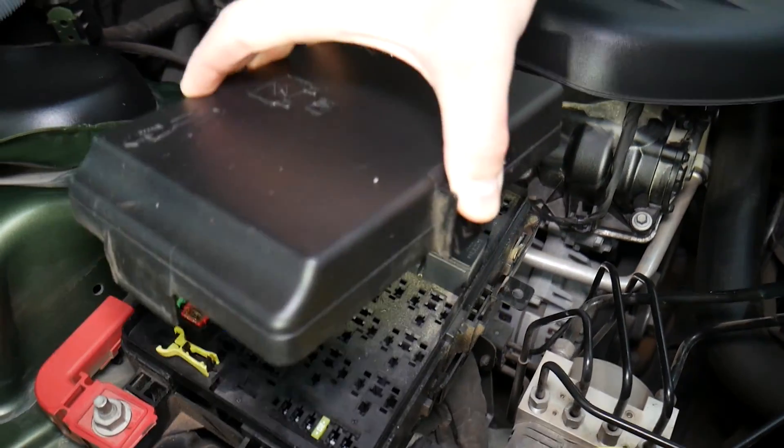The next fuse we need to check is fuse number F19. That's the second fuse from left to right on the second row — another fuse for the power steering. Both F3 and F19 need to be checked.